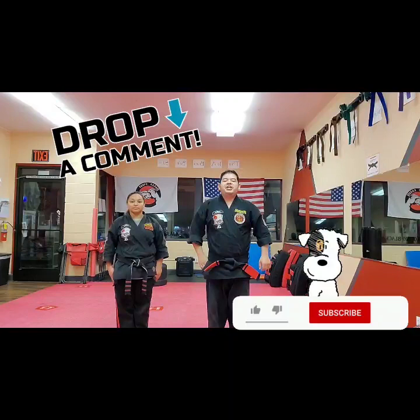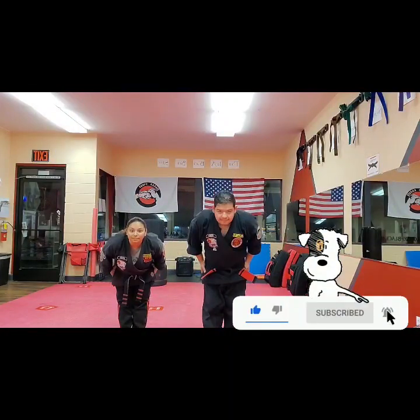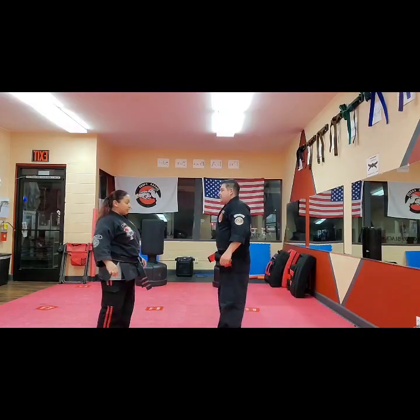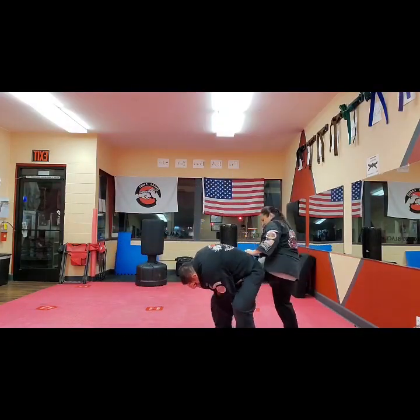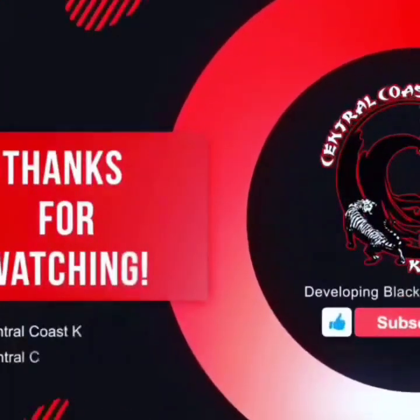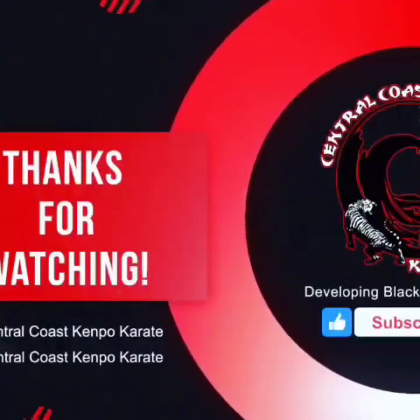Thank you again for supporting the channel. You guys have a great day. If you like what you've seen, please leave a comment down below and check out our other content. Click on the bell and subscribe to the YouTube channel.